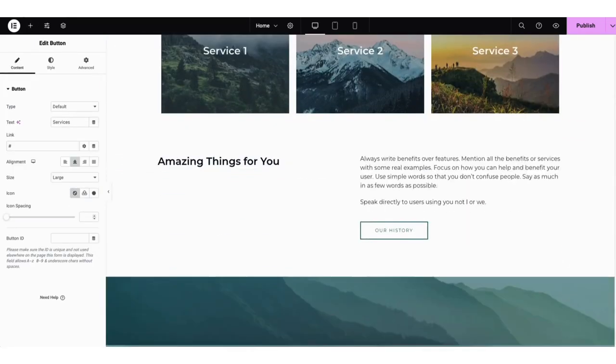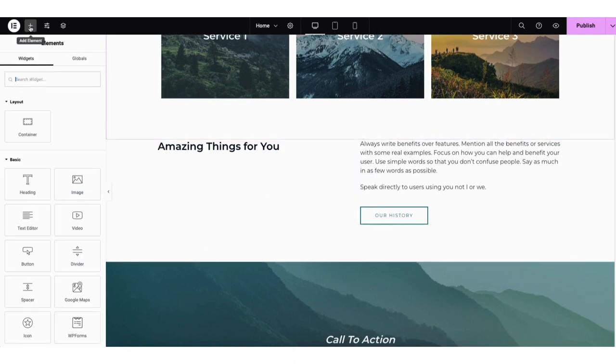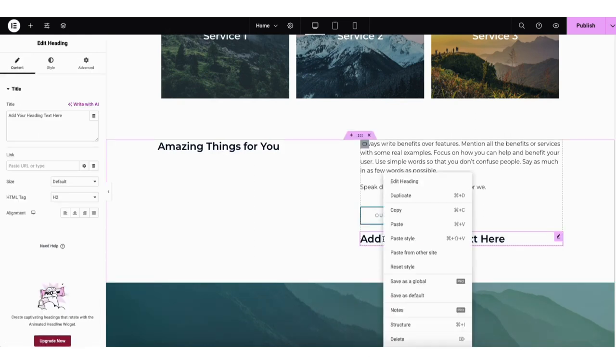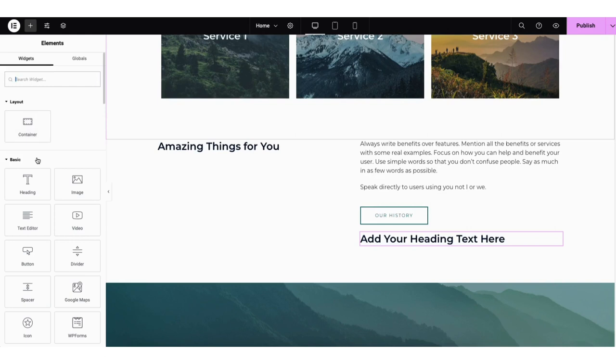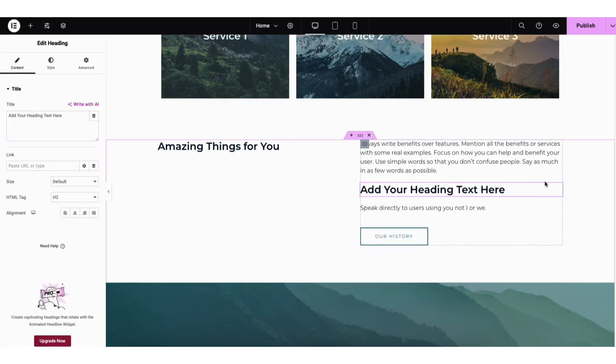I'll scroll down on the page to this section. If you click the plus icon, it'll bring up elements on the left that you can drag into the page. You can select what you want from the left and drag it in wherever you'd like. If you right-click on an area, you can delete it or duplicate it. If you click the plus icon at the top in the editor, it'll bring you back to the elements panel. You can drag something to somewhere else on the page by selecting and dragging it.